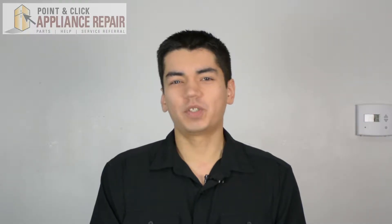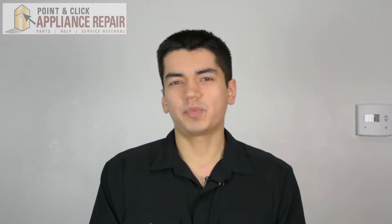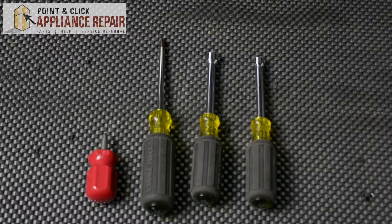Hi, my name is Bill and today I'm going to be showing you how to replace the duct assembly in your dryer. For this repair, we'll be using a short Phillips head screwdriver, a regular size Phillips head screwdriver, a 5/16 inch nut driver, and a 1/4 inch nut driver.